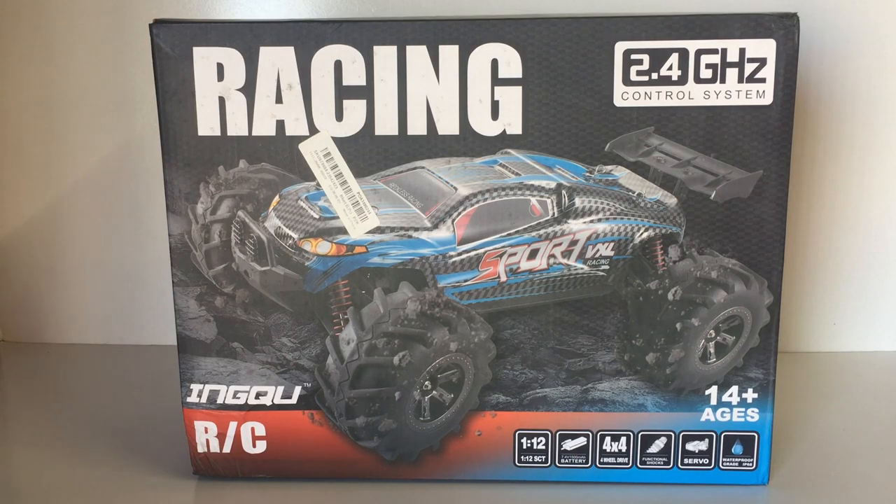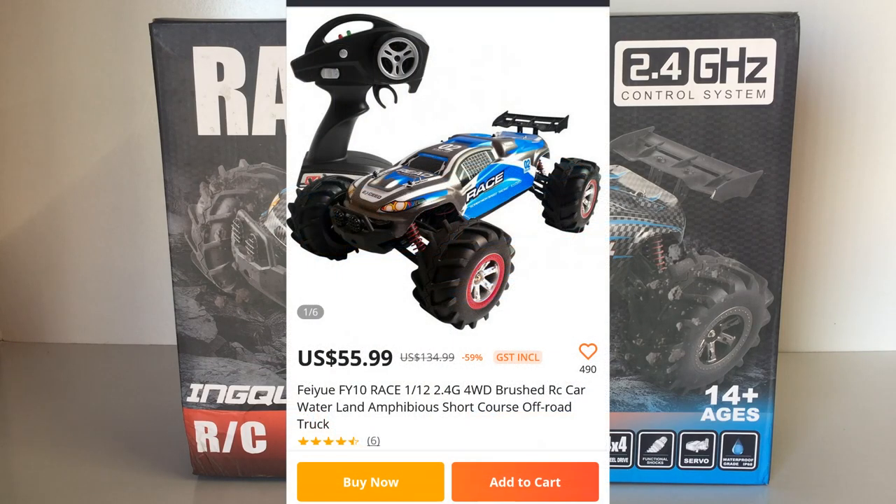This model is called the Fayou FY10, and as I mentioned it's a 1/12 scale 4x4 RC Truggy — they call it a short course truck in the listing but it definitely looks like a Truggy to me. As you can see on the box, this one is going at a pretty low price of only $55 or $56 on Banggood at the moment with a flash sale, about 59 or 60% off.